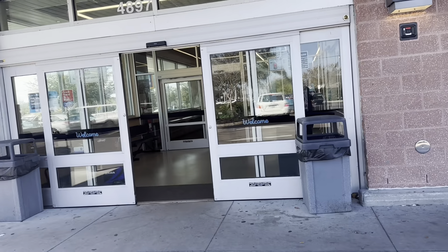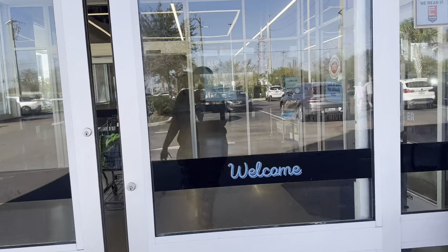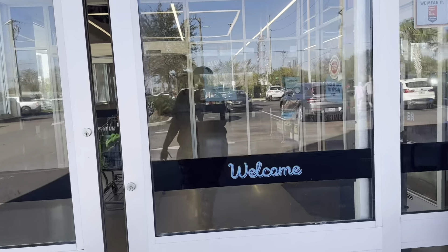Okay guys, we finally made it to Aldi's. Hello! I'm walking in. So guys, I'm gonna make cheeseburger casserole. I'm going to get the stuff to make it tonight for the kids.